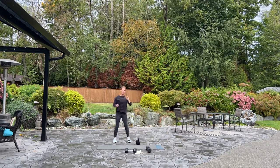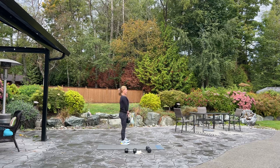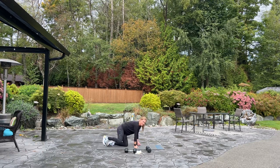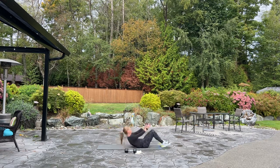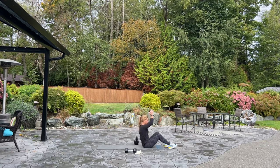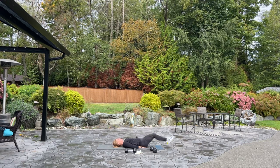Here we go, back nice and straight for four. Three. I can see my breath. And good. Set it down into plank jack. Here we go. Four, three, two, one. Into weighted sit-up or weighted crunch. Here we go. Four, three, two. Into four tuck-ins — set your weight down. Hands under your lower back. Squeeze, for four. Three. Breathe, two. And one. Good.